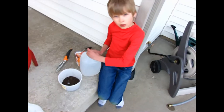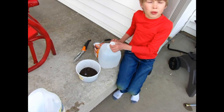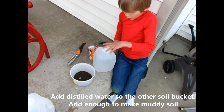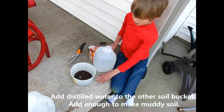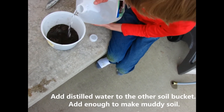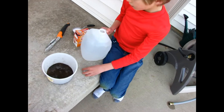Alright, let's try the acid experiment. Before we add our baking soda, we're going to add some distilled water to make it more muddy and watery. So this is just making it muddy — go ahead and stir that, make it a little muddy.